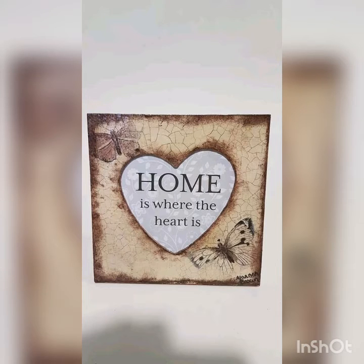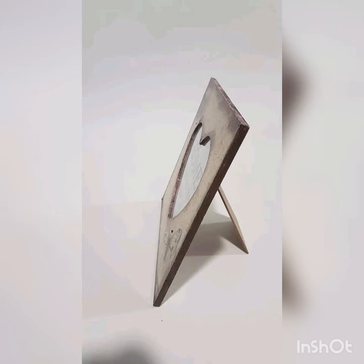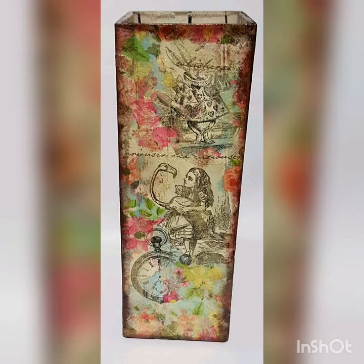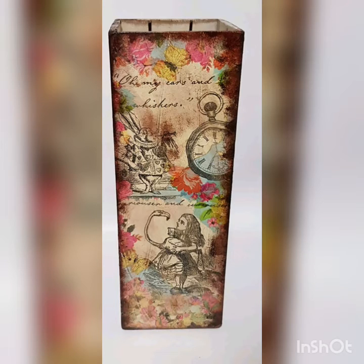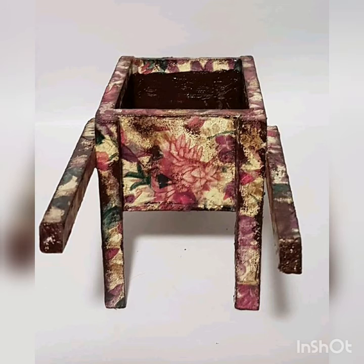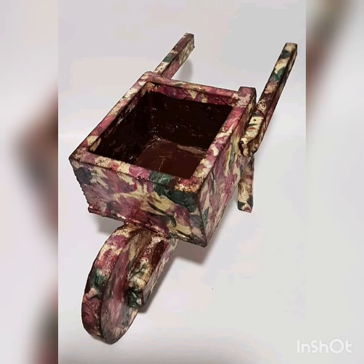Here are other examples of decoupage on different objects. I've used it on a photo frame, which was different but appealing and a challenge. Also a vase — another challenge — a wheelbarrow, which could be used as a garden planter for a nice effect in the garden, and also plaques. All of them are different in their own way because of their different shapes and sizes.